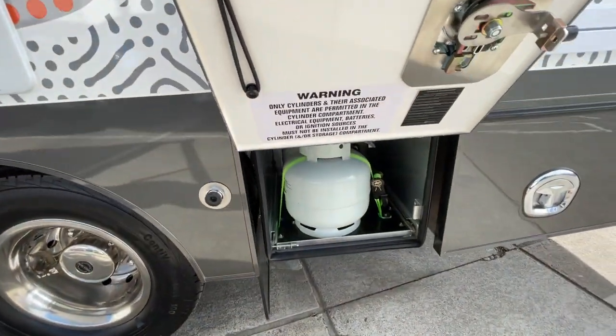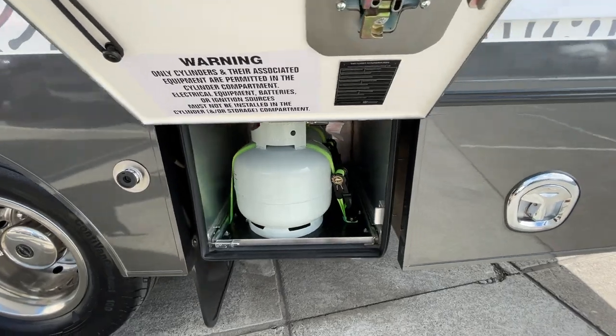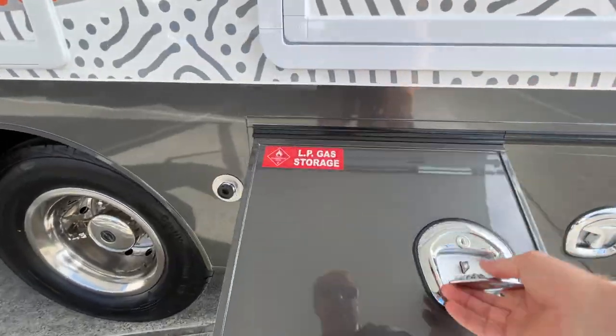There's a fold-down table that gives you more table space outside, with a power point right next to it — that works really well. There's also a gas bayonet point standard. The gas bottles are on a slide, two four-kilo bottles, with nice easy access.